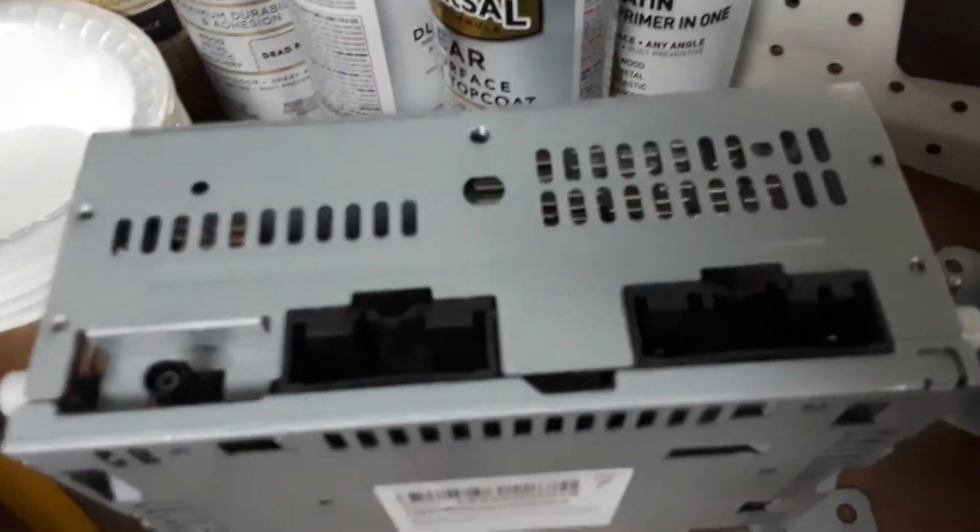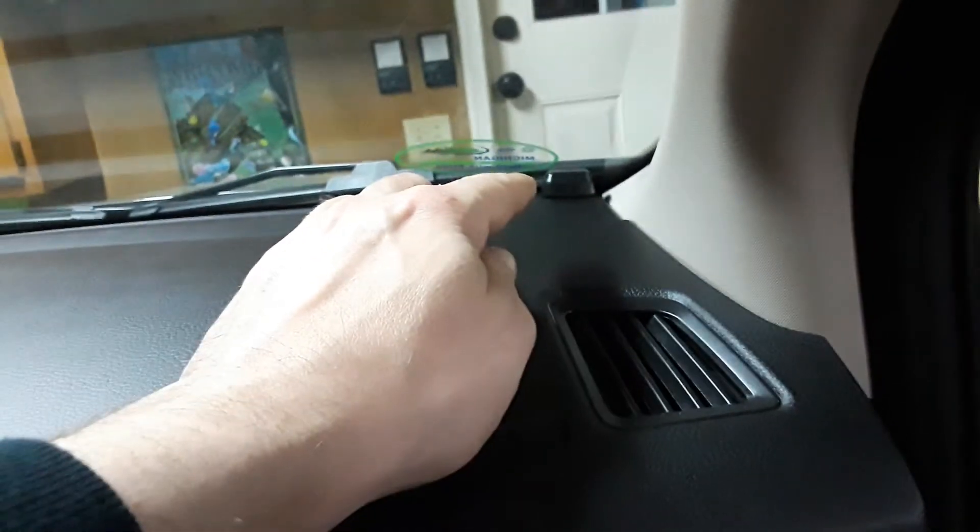Those two harnesses came out of the back of the middle one that was right behind the climate control. They fit right on there like they're manufactured to go right over the top of those, so you just plug those in. You want to make sure you run your microphone — I put it up above the mirror, ran it up into the trim, all along down behind that piece behind that rubber channel. My GPS antenna went the same way, all right through here. Once you plug those two harnesses in, you've got your GPS and microphone pulled out and ready to go.